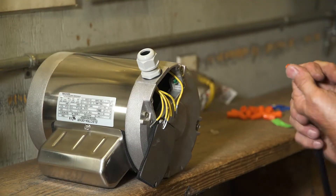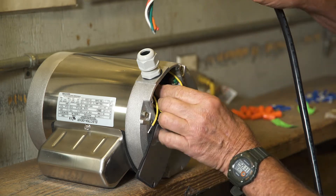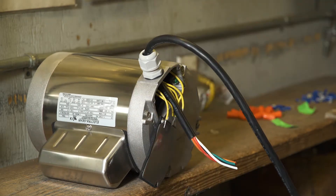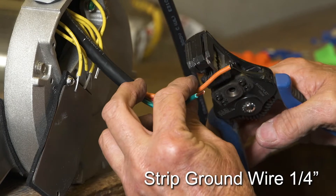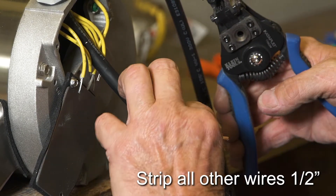It is recommended to twist the wires together on the Bremis switch harness and put a slight bend in them so they will easily fit through the cable gland. Strip the green ground from the switch wires about a quarter of an inch. Strip all other switch wires one-half inch.